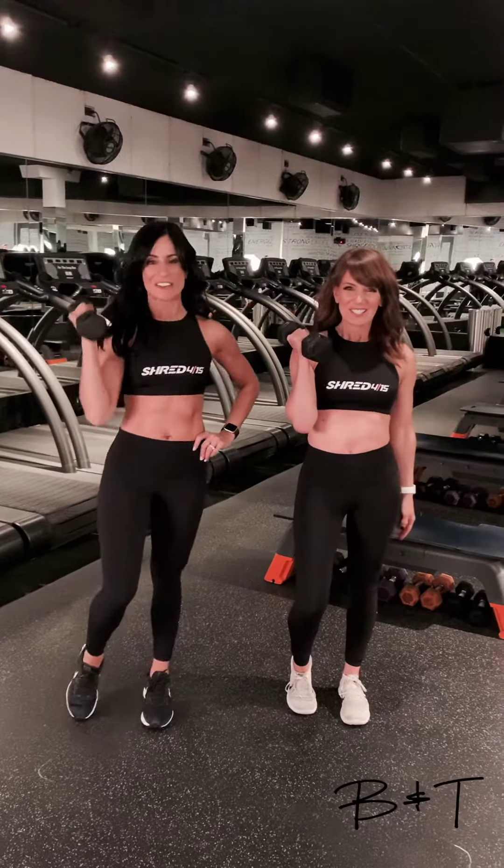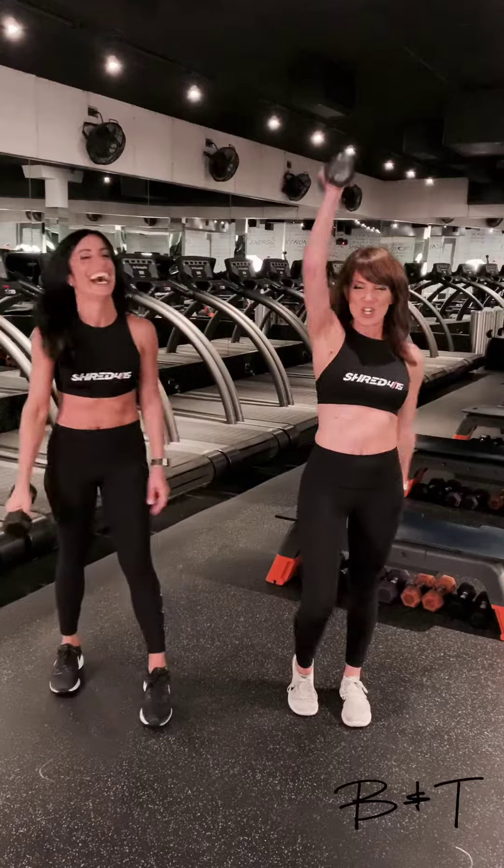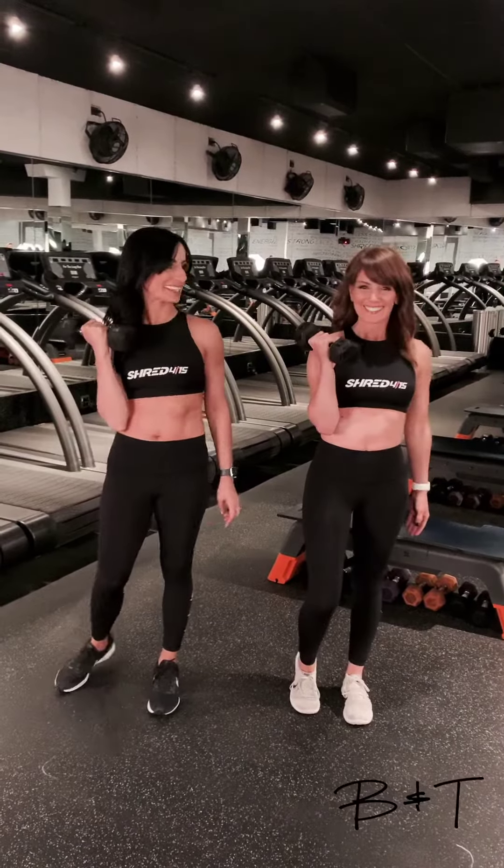Hey guys, it's B&T Monday Move. Who's excited? Alright, we have one medium to heavy weight. Let's do this.